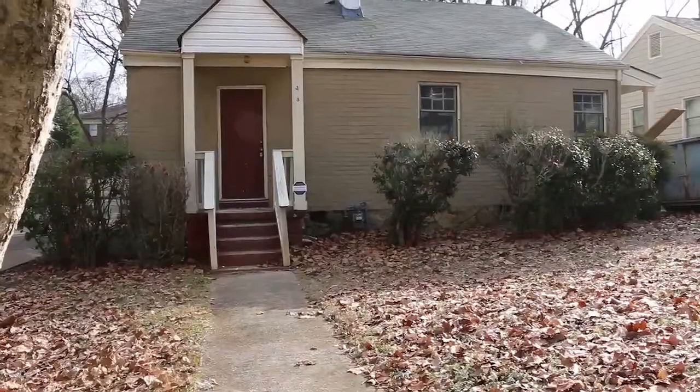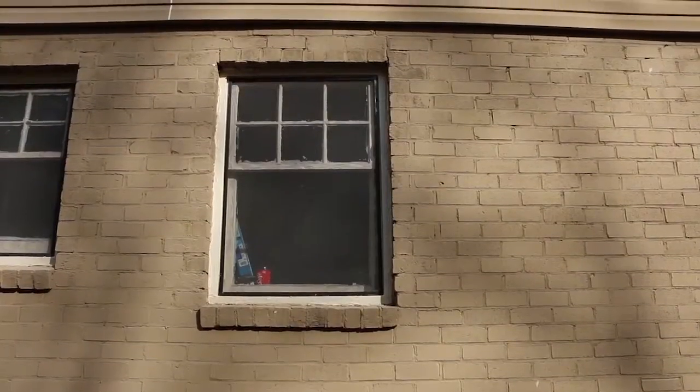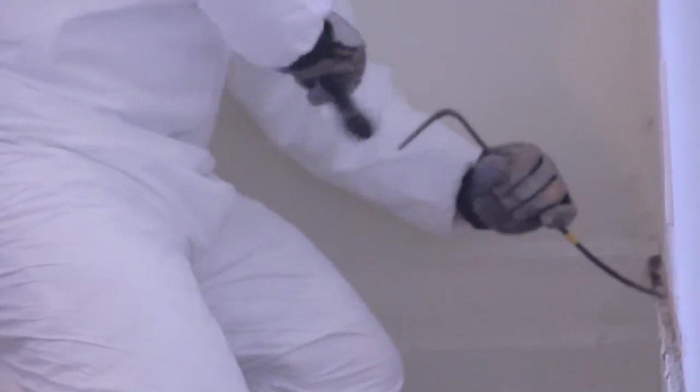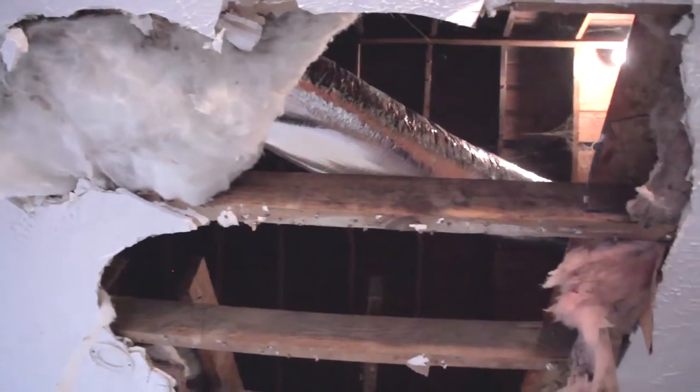Welcome back to my green renovation. My name is Gabe Krueger. This is my 1940s bungalow in Atlanta, Georgia. This will be a green showcase home. We are practically gutting the whole house. The goal is to showcase green products and techniques and ways to make homes as energy efficient, as green, as water efficient as possible.